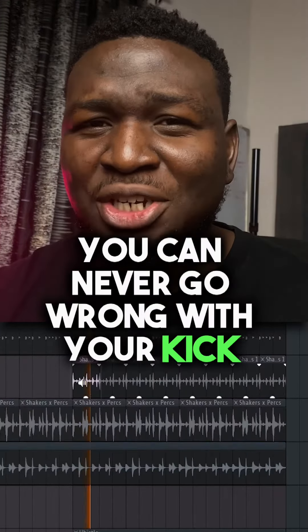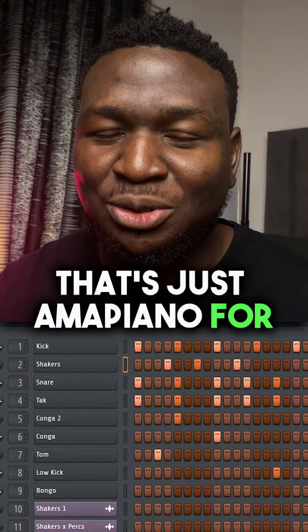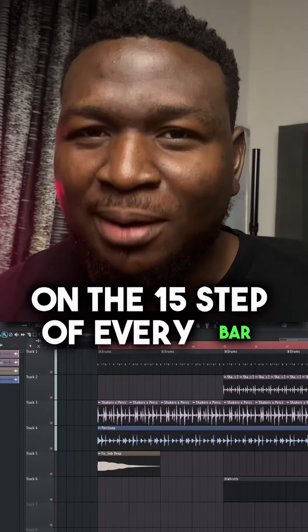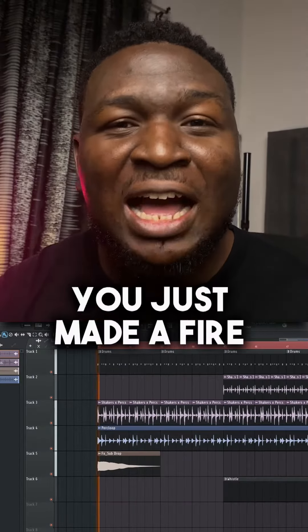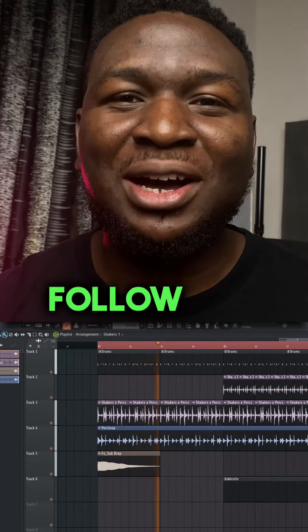You can never go wrong with your kick drum — placing it on every beat throughout the whole track. That's just my Amapiano for you. But for this particular pattern, we're going to spice things up by adding an accent on the 15th step of every bar. Congratulations, you just made a fire Amapiano drum pattern! Don't forget to grab the free stems with the link in my bio. Follow and like for more.